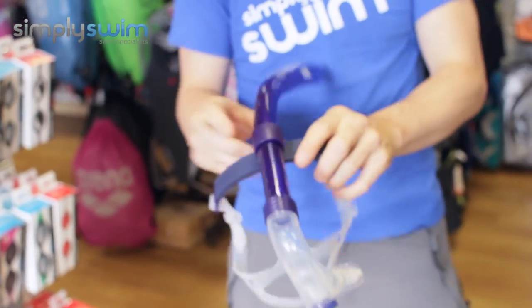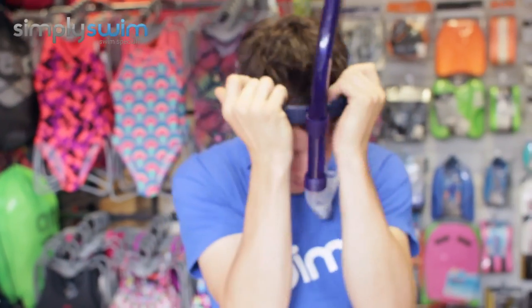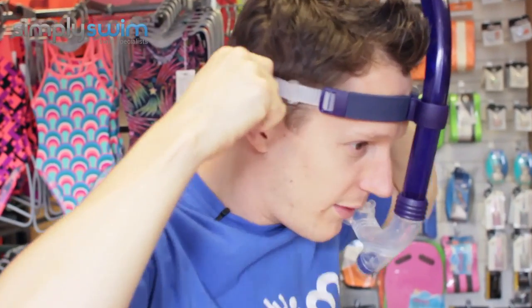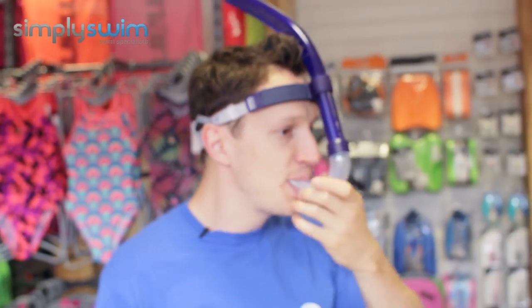The main thing to show you is putting it on. As you can see, I can just pull these in to adjust it, and then pop the snorkel in — and as you can see, it sits centrally on my face.